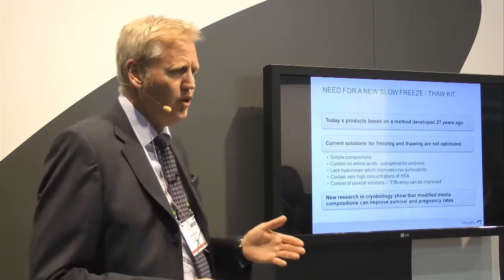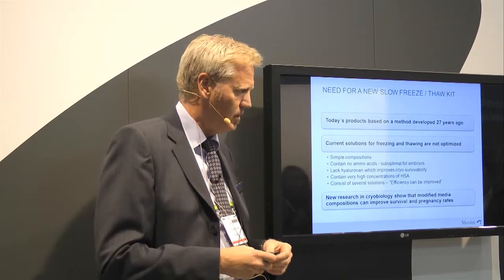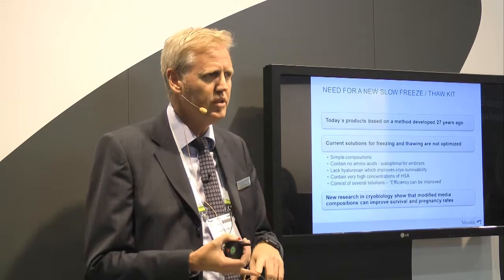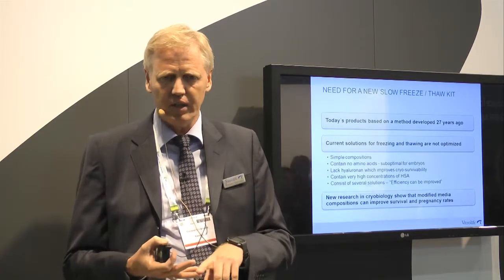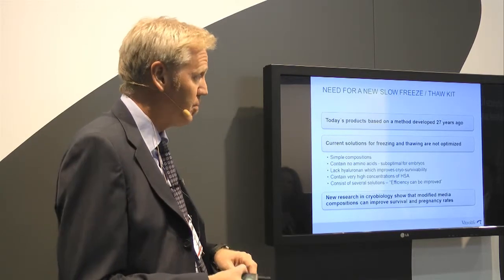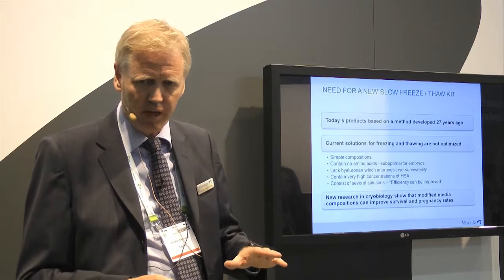There is also new research on cryobiology with focus on cryoprotectants. Studies have shown that modifications of the cryoprotectant concentrations and combinations can improve survival rate and pregnancy rate. So this is the problem with the situation today.